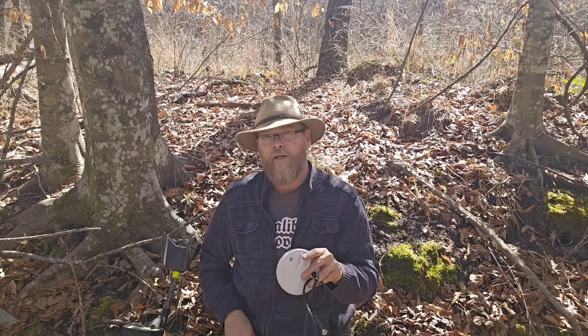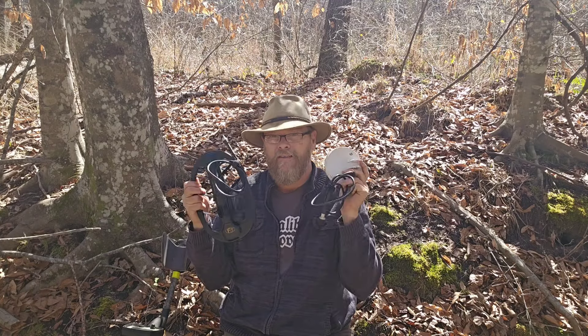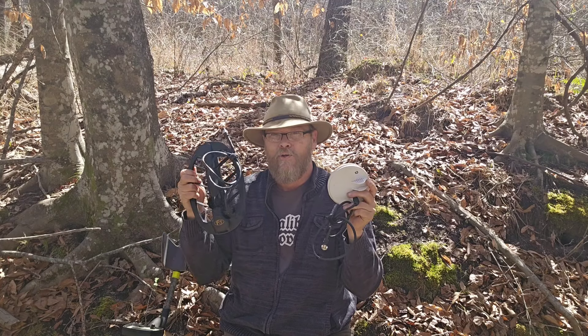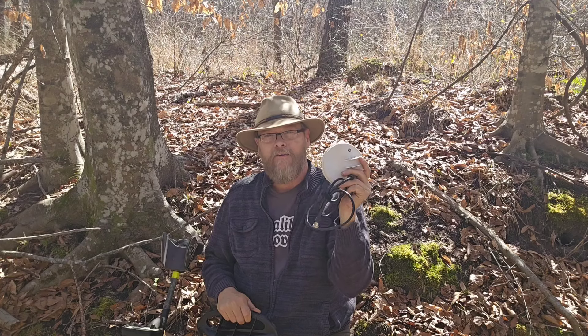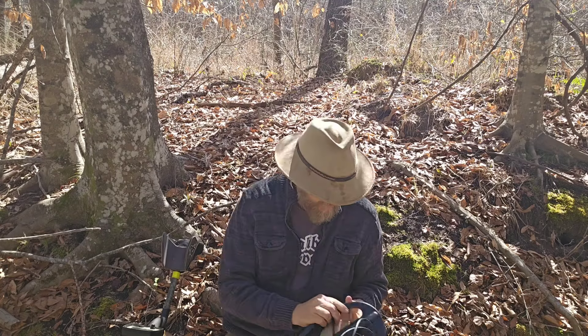But what if I told you there's something now that gets you somewhere between this and this — so you get the depth of this and probably a little better in the iron than this. Check this out.